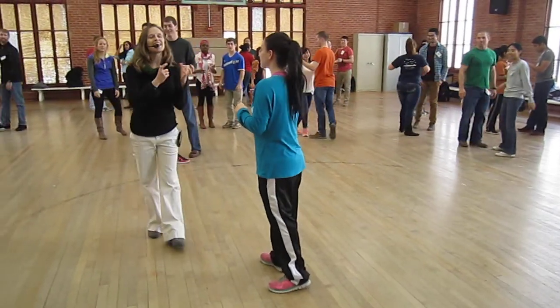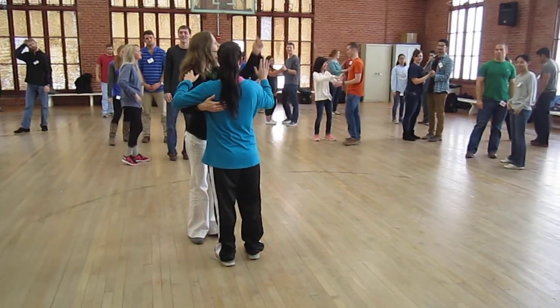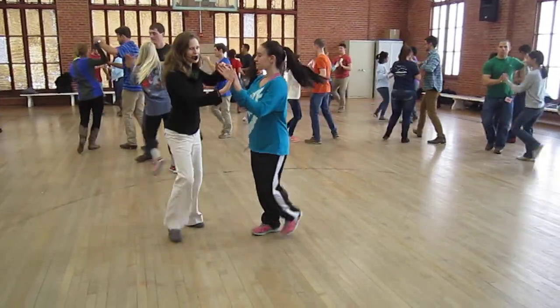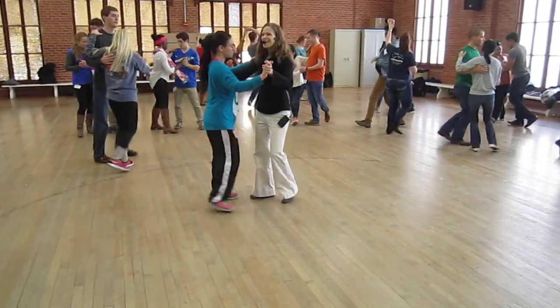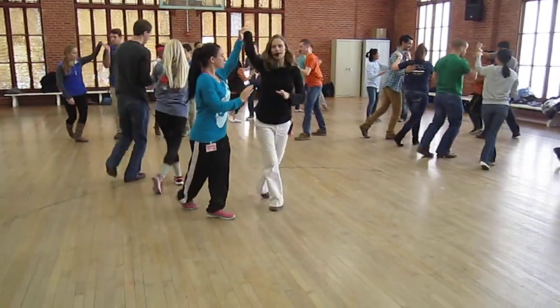We also did change and alternating turns, right? Follow the leader and follow. Let's do that. Ready, and one and two, three and catch the hand. One and catch. Three and four. Try it one more time — we'll show how good it is. One and two, three and four.